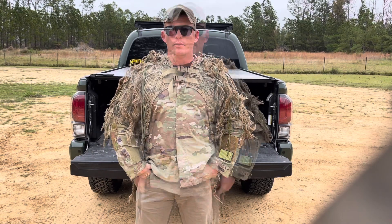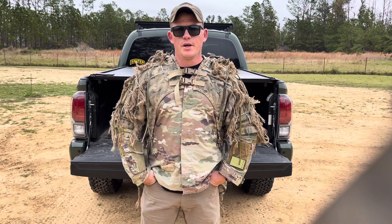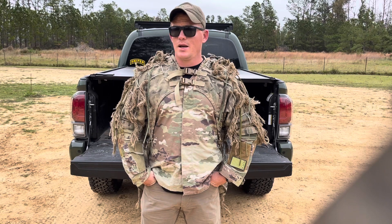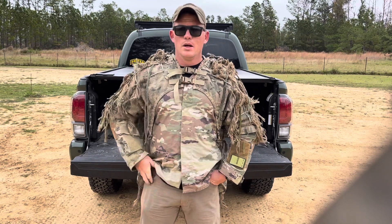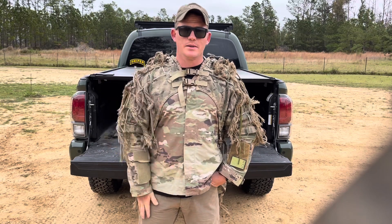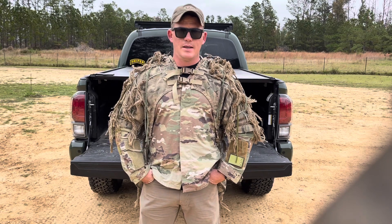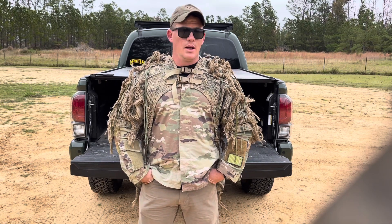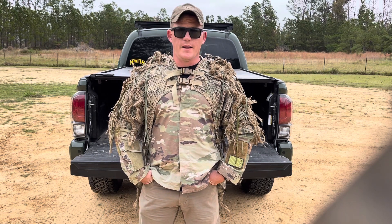Alright guys, thanks for watching. Make sure you check out Ghillie Bros — he has a full line of products including garnish suits, tops, and custom work. You can have other modifications done on these shirts besides what I did, like a canvas top or something else. But if you're in the market for ghillie gear, accessories, and supplies, definitely check them out. Highly recommend him — good guy, great company. He's going to be here to stay and definitely part of the sniper community for years to come. Alright, thanks again.